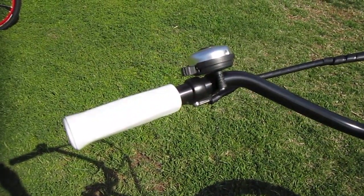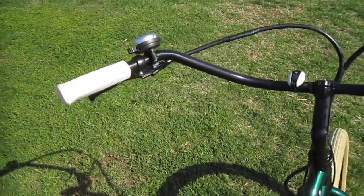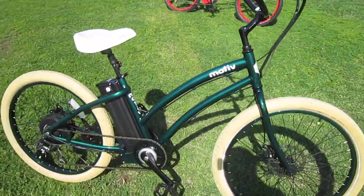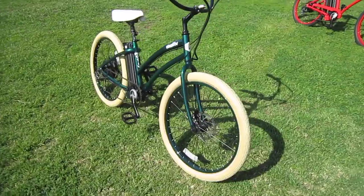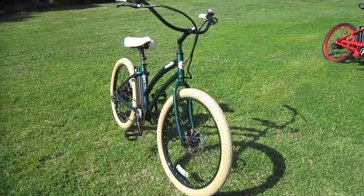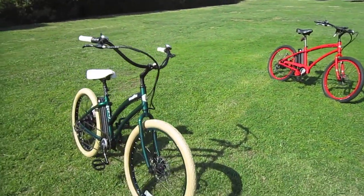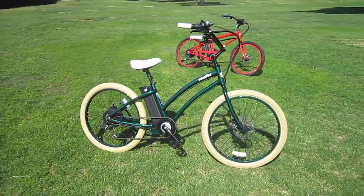The newer ones have the bell integrated into the brake lever — this one has it right here separately. I just wanted to show you this green Motive and talk a little bit about the different options you have: colors, tires, battery and power options. My wife and I are out riding on a beautiful day, taking these two Motives out for a nice long cruise, and I'm glad you were able to share it with us.